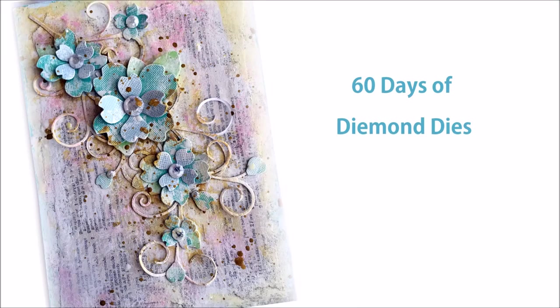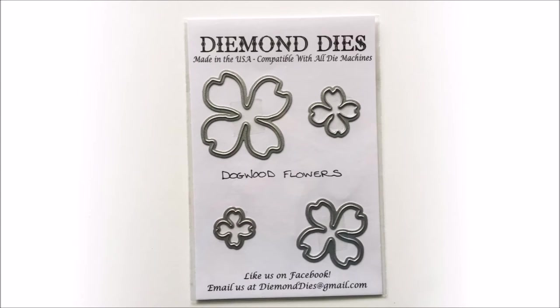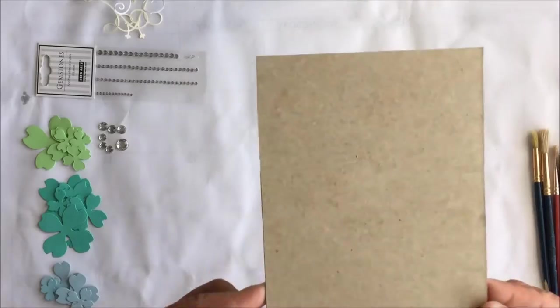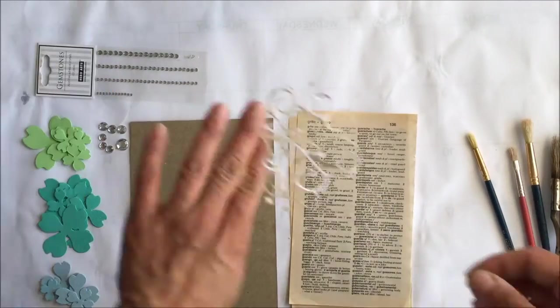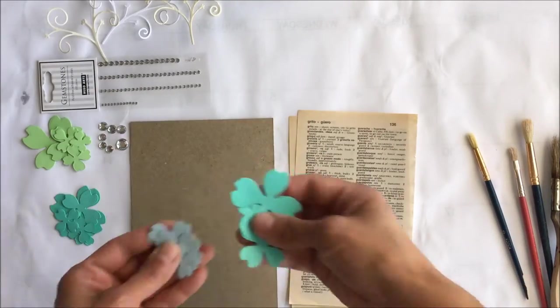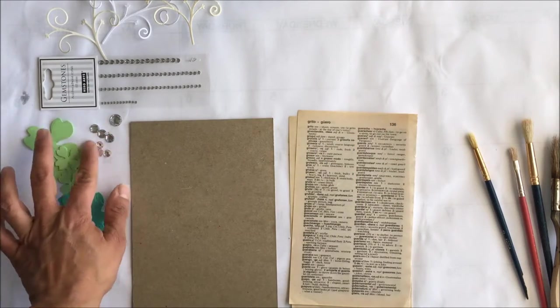Hi everyone, it's Maria with Angelfish Design. Today I'm excited to share my guest design team project for the 60 Days of Diamond Dies event. We'll be using the Dogwood Flowers dies and the Budding Flourish. In today's tutorial we're going to focus on two specific techniques — dry brushing and layering — to achieve a really nice shabby chic look for our journal cover.